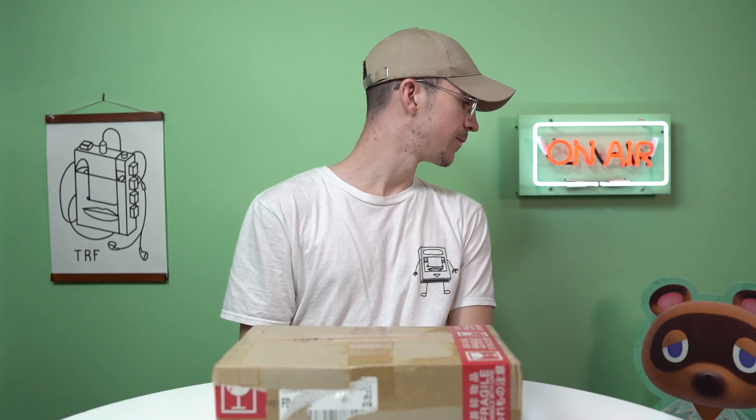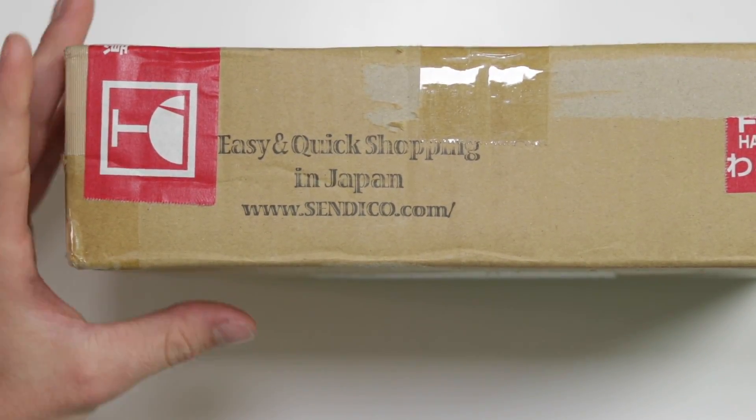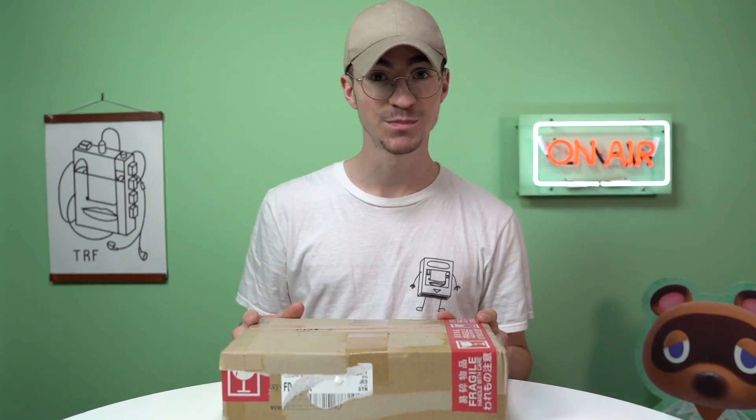I really like your shirt today. Hey everyone, how's it going? Elliot here from The Retro Future. I have in front of me a box and the box is from Sendico.com. However, this video is not sponsored by Sendico - it's sponsored by iFixit.